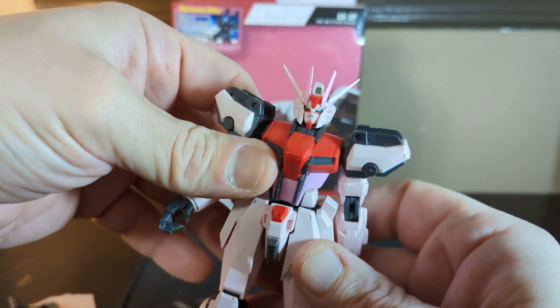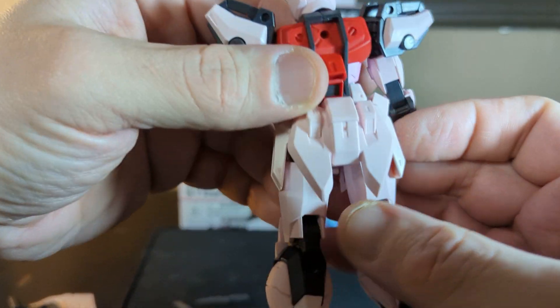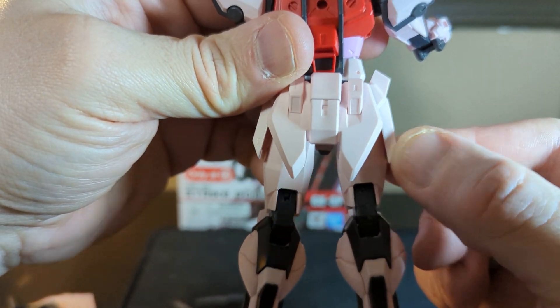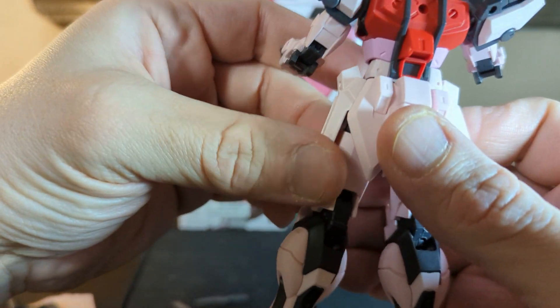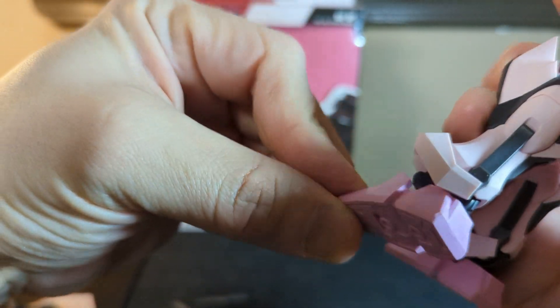Excuse the voice this week — a little bit under the weather, and I did a lot of stuff today. He's got little side pieces on his hips right here, and got the feet of course.